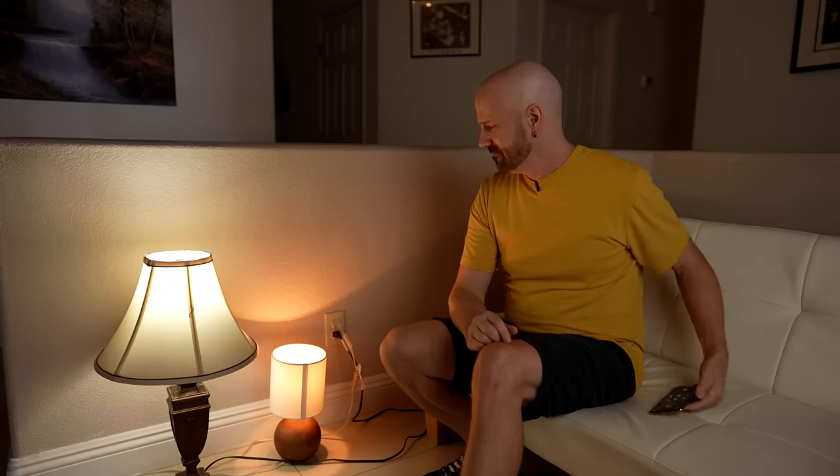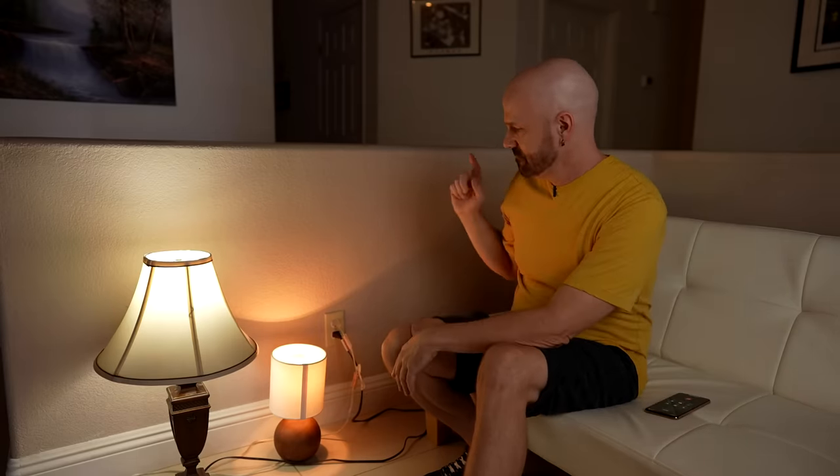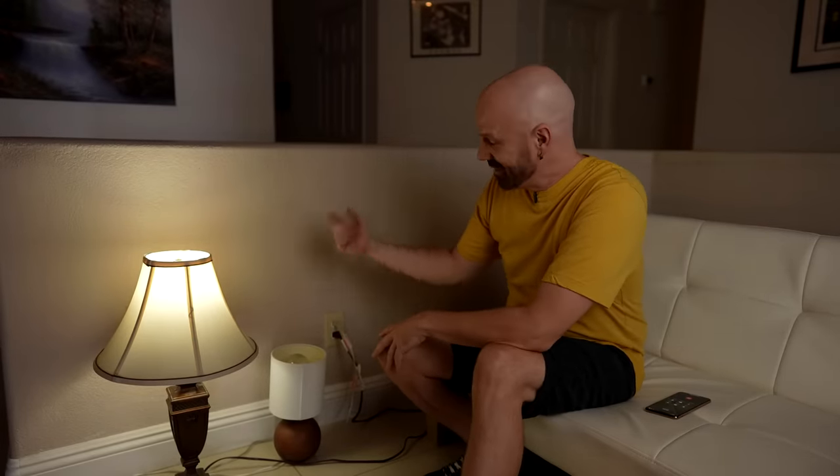I've got JC out there by my circuit breaker — hit it. There it went. As you can see, the emergency bulb flicked back on while the regular lamp is off. You probably can't see me but this is how dim the light looks after three hours — very dim.